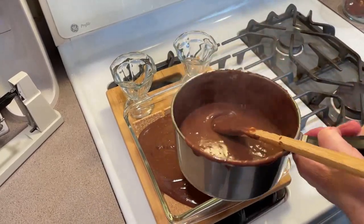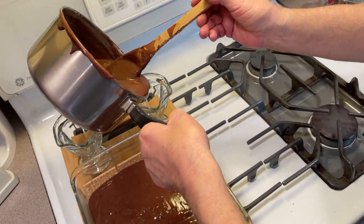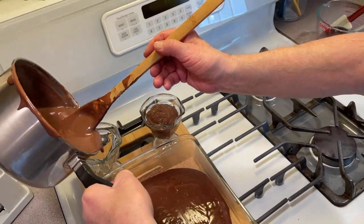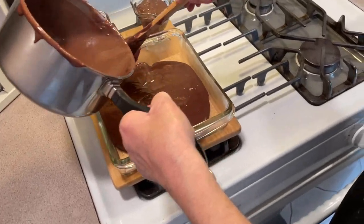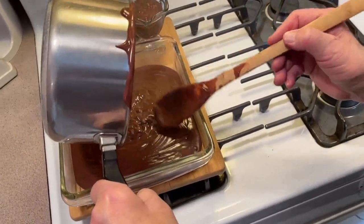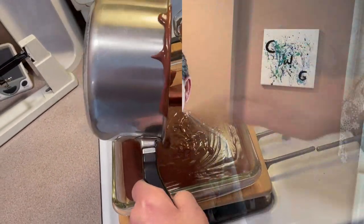Before I put it all in, I'm going to take some for me and the missus because these guys are going to get the icebox cake. Let me put this in here like this and I'll get back to you with the rest.